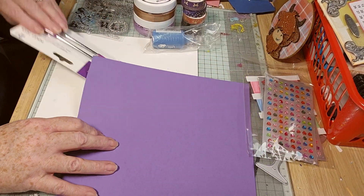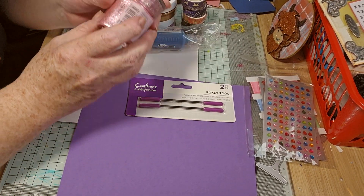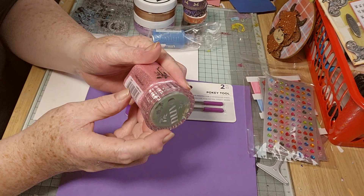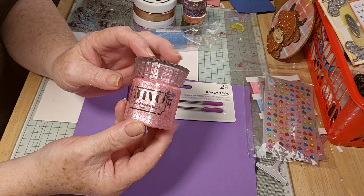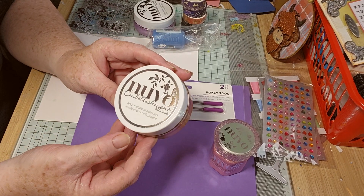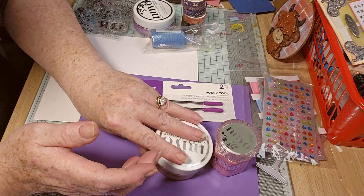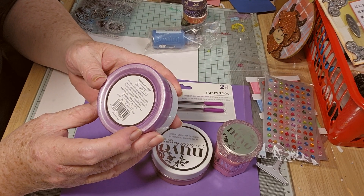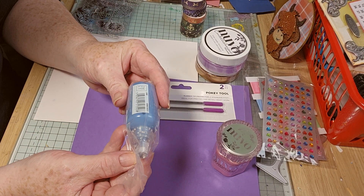And then Nouveau products — I've got loads of these. We have Nouveau Glimmer, some pink colour — I can't quite read it, pink something. We've got Embellishment Mousse in Cosmic Brown, another Embellishment Mousse in Lilac Lavender, and Blueberry Smoothie.